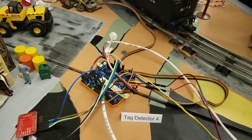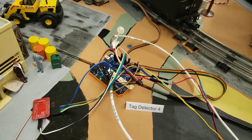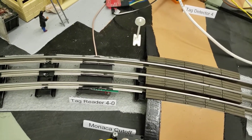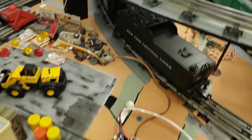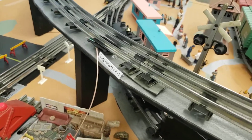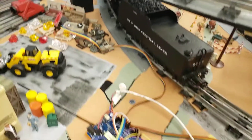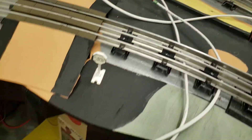Here's the white serial port cable coming down to the next tag detector. This is tag detector number four — it also has two readers: one reader under the track down here and another reader under the track on the high line. Then there's another white cable coming over to the next reader.